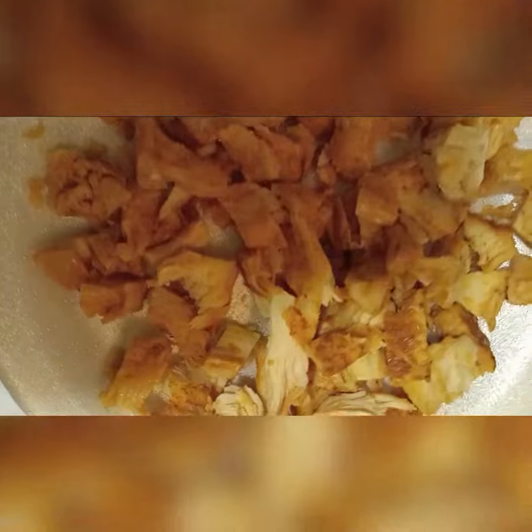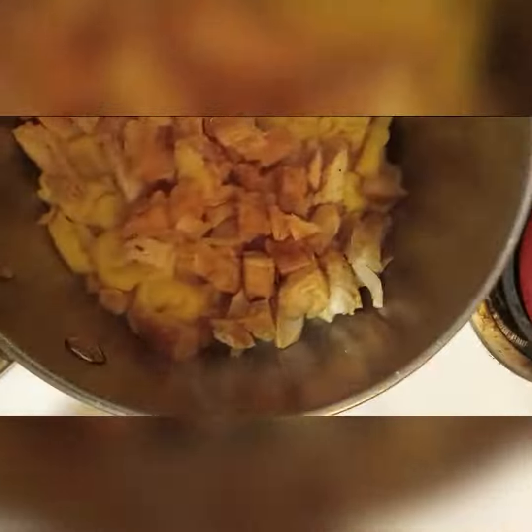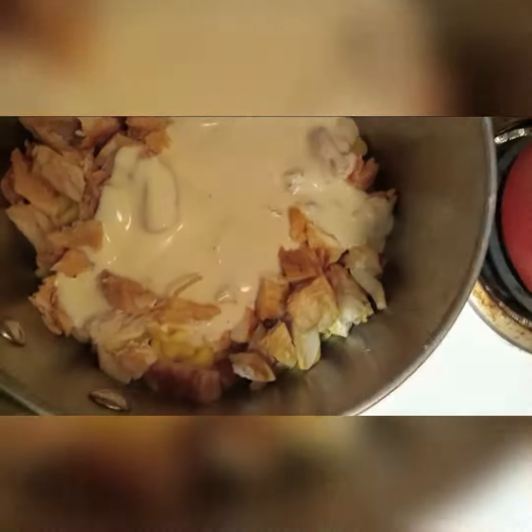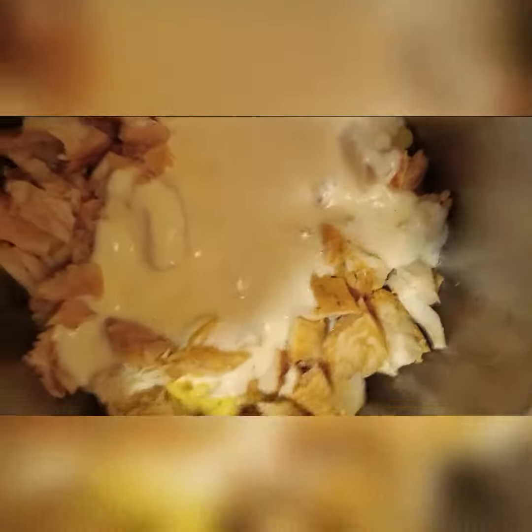I'm gonna add in the meat I broke up. I took the fatty pieces off. I'm gonna put that in there. This is so easy. Roasted garlic parmesan sauce. I usually make it homemade, but for the purpose of it being budget-friendly, weeknight and quick. I kind of like the garlic sauce with this.